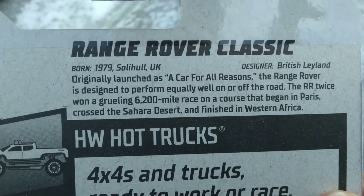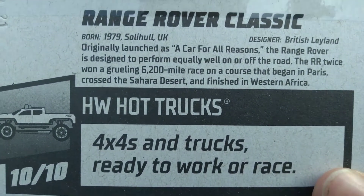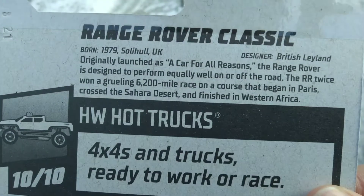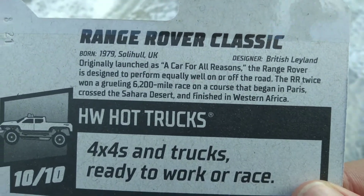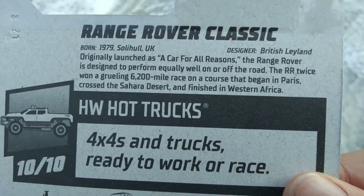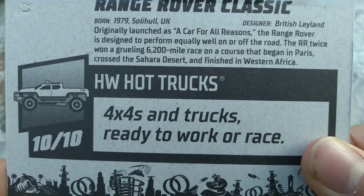This was born in 1979 in Soho, UK, and the designer is British Leyland. Originally launched as a car for all reasons, the Range Rover is designed to perform equally well on or off the road. The RR twice won a grueling 6,200-mile race on a course that began in Paris, across the Sahara Desert, and finished in Western Africa.